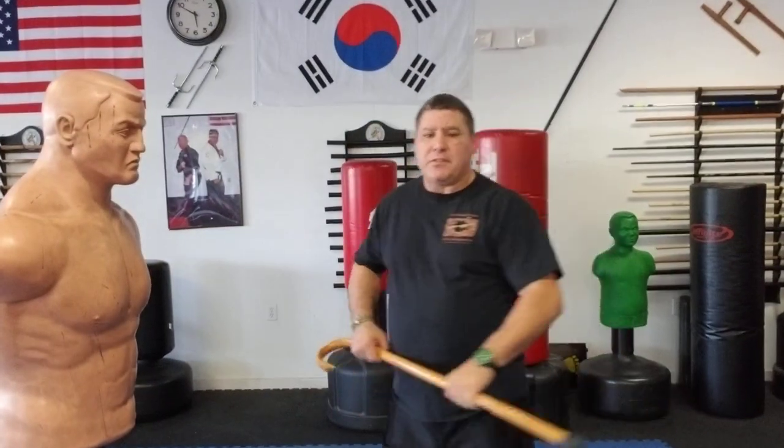That gives you a chance to have a good impact on the target areas you're going to want to hit — and we'll cover that in just a minute. One of the things you want to do is lift your cane upward, turn your body a little bit at an angle, and hold on to it with two hands.